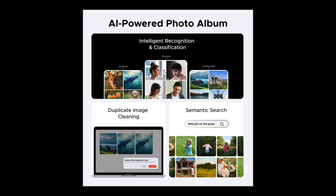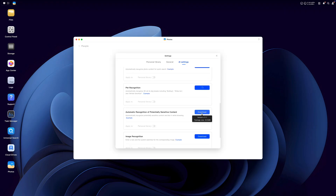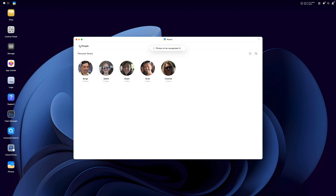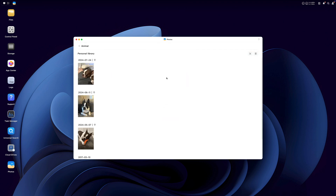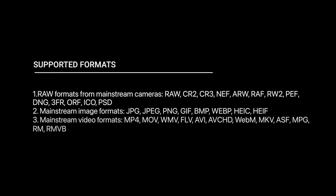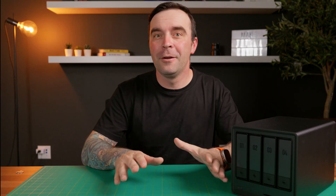Speaking of pictures, the Ugreen operating system has a really cool AI-powered photo album feature. If you choose to use it, the Photos app will scan any image you upload into it and use AI to identify what's in the image. It can recognize people, animals, text, locations, and more, and automatically sort all your photos into smart albums. The Ugreen NAS supports various RAW formats for mainstream cameras, so no matter what camera you're shooting with, your media type is most likely compatible. A really cool feature — a little more than just a hard drive.